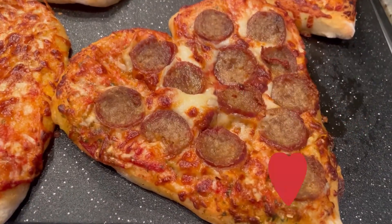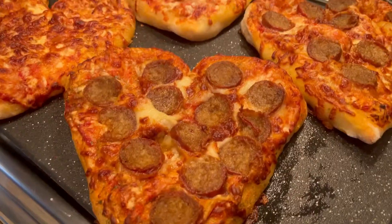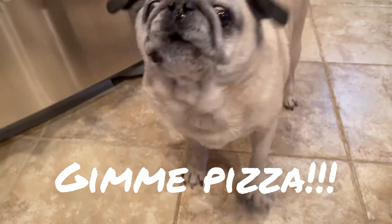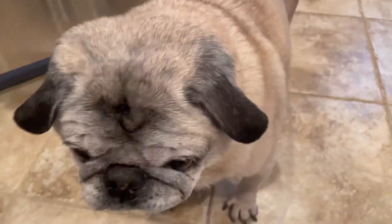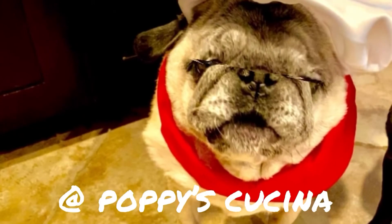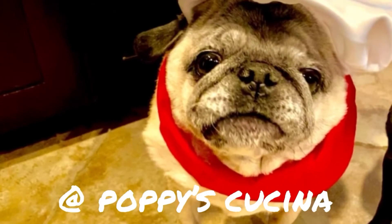Happy Valentine's Day! Thanks for watching — so yummy. Oh hello, Lulu! You ready for your air-fried pizzas? Happy Valentine's Day, Lulu, happy Valentine's Day baby girl. If you like this video, be sure to subscribe to our YouTube channel at Poppy's Cucina. Thanks!